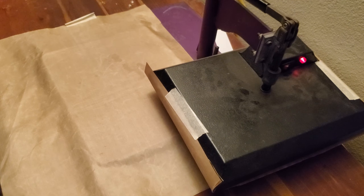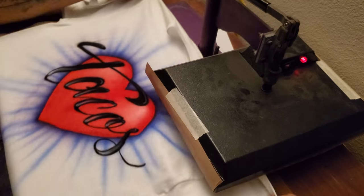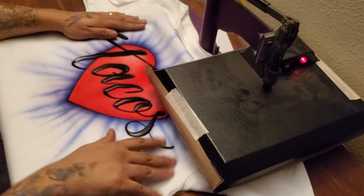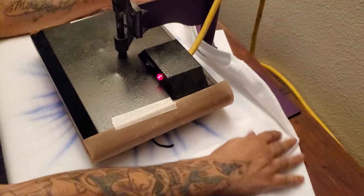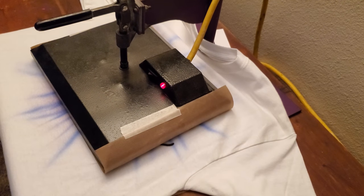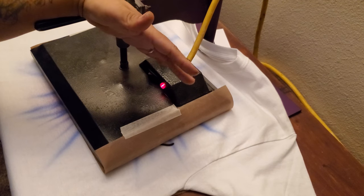We're going to take our shirt, get it off the shirt board. This press is already preset to 350 degrees. Createx recommends 325, but I use 350 — it's really okay, it's not going to burn the shirt unless you leave it for a long time. We're going to press the shirt for about 45 seconds, and then it'll be ready and good to go. That's the last step to airbrushing a shirt.